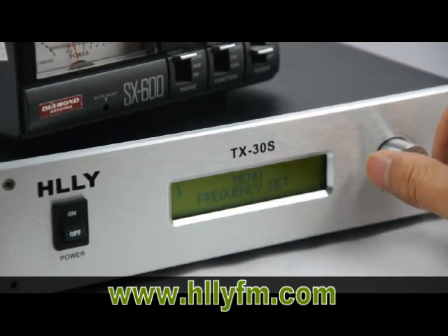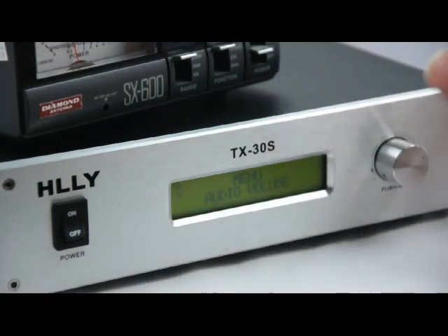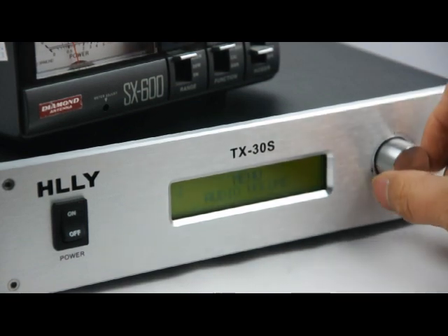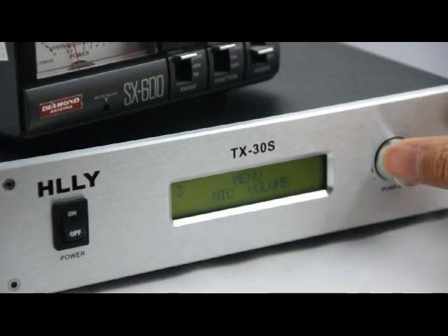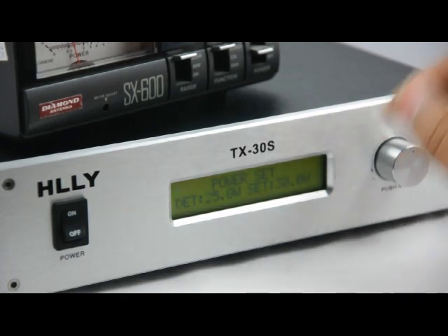Next is the audio volume. You can adjust the audio. And next is the microphone volume — it works the same as the audio volume. Next is the power set, and you can adjust the power.